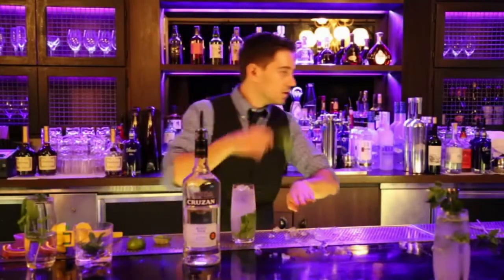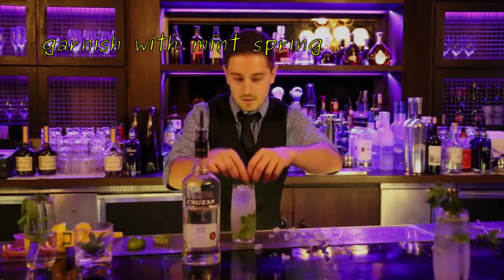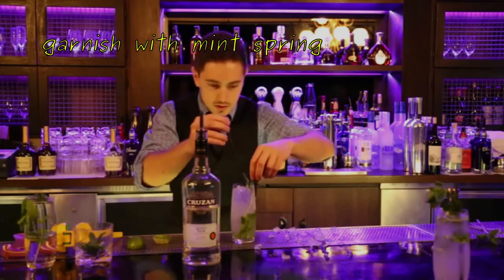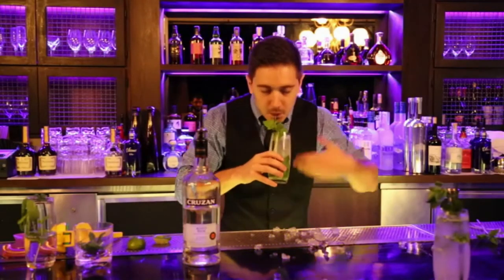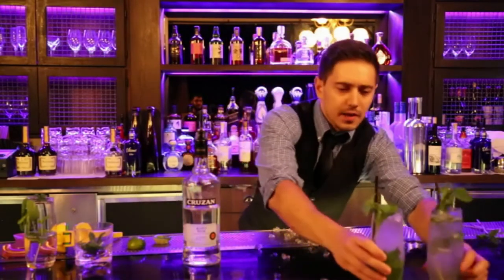Take the mint sprig and give it a smack. Put it in, and of course, put the straw right next to my drink — so when you drink it, you can actually smell it.